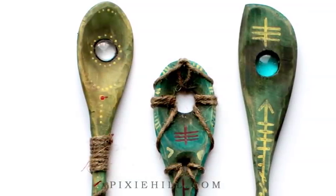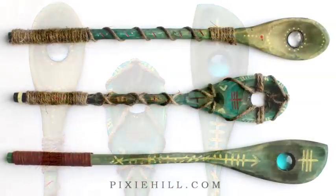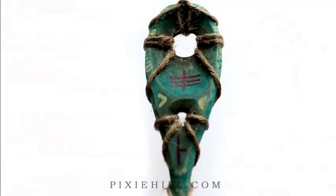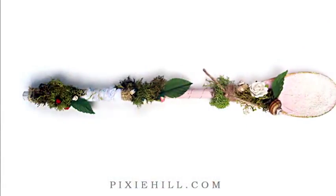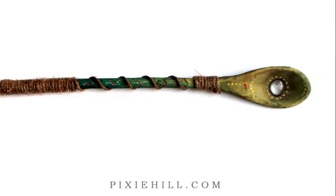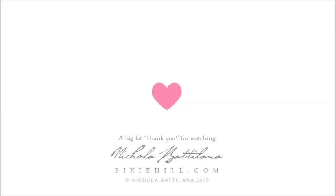These fairy spying wands are ready to be taken into the garden in search of the wee folk. What sort of magic will your spoon wand stir up? Luck? Love? Healing? Whatever you create, remember to show off your glorious masterpiece and tag me, Nicola, wherever you are on social media. I love to see the beautiful things you make.